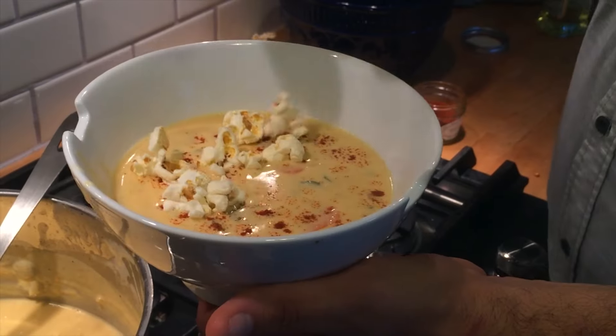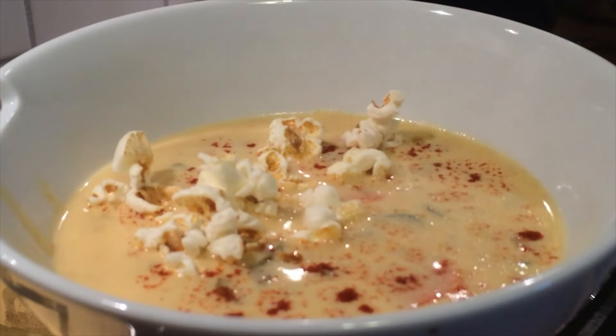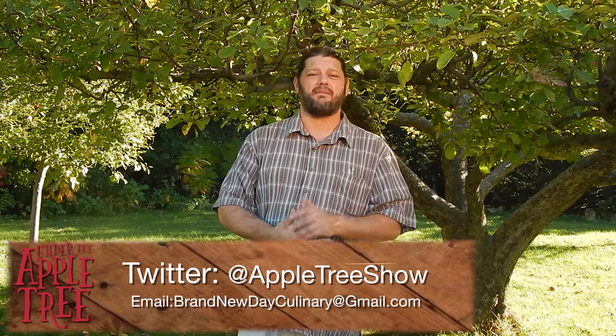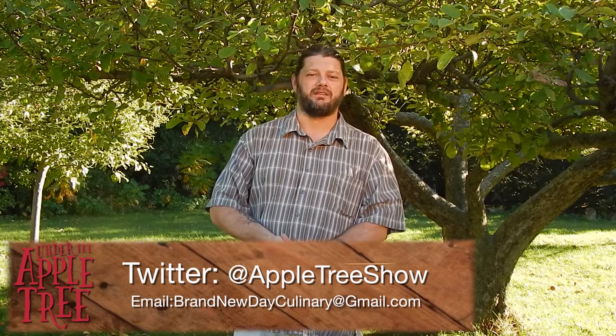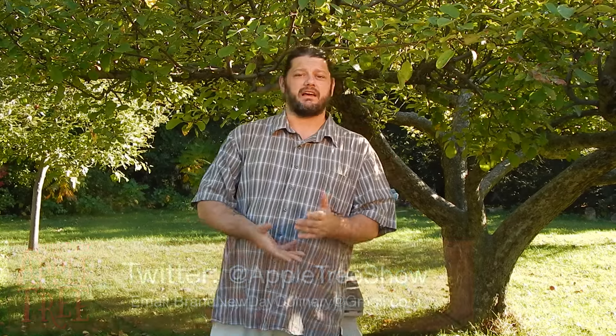Enjoy your hot soup garnished with popcorn and a little paprika, or if you want to be a true scotty, finish it with a dash of Crow. Remember to follow us on Twitter at AppletreeShow, subscribe and comment on the Under the Apple Tree YouTube channel, and contact me for any of your catering needs. Thanks a lot for hanging out and I'll see you next time under the apple tree.